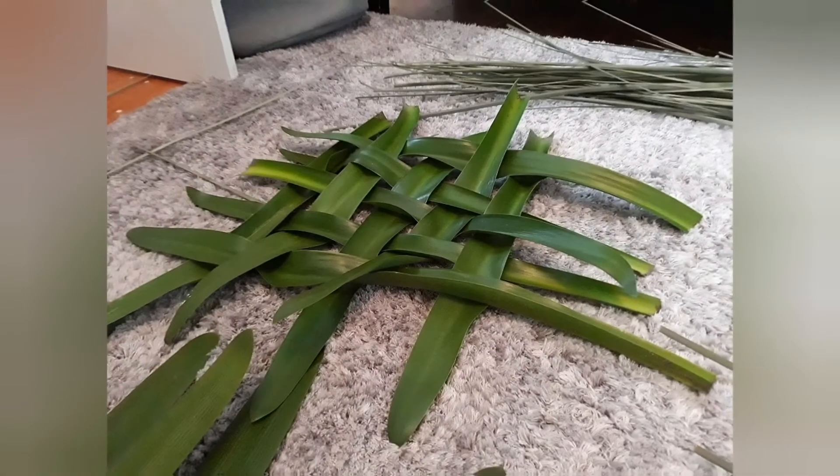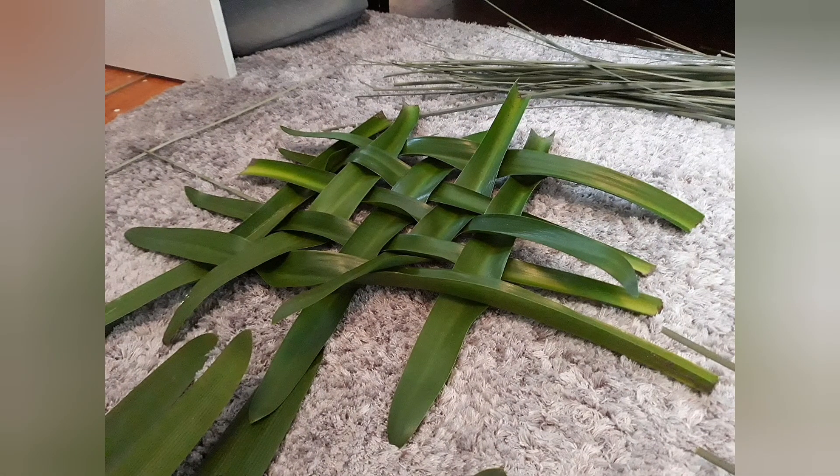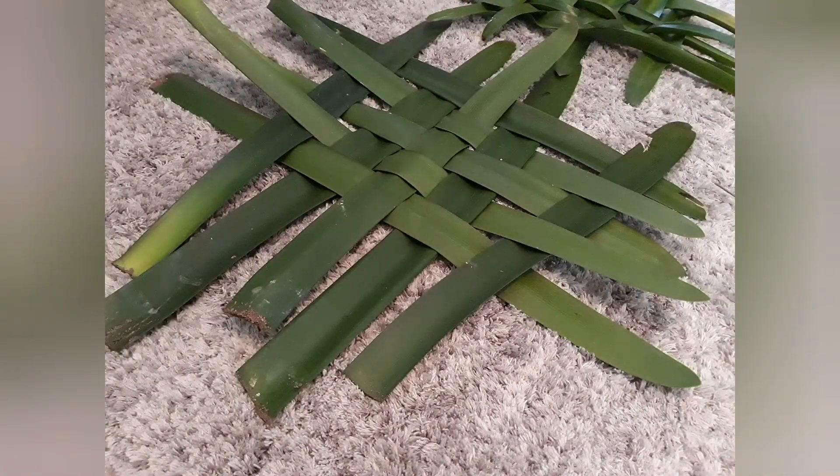If you're wondering whether other leaves or reeds would work — this one didn't do too well, this didn't do too bad. So experiment.